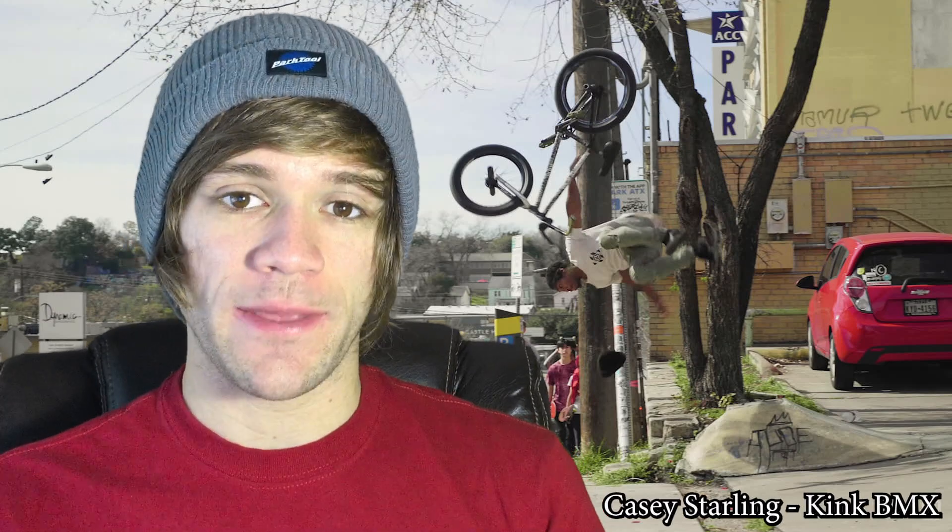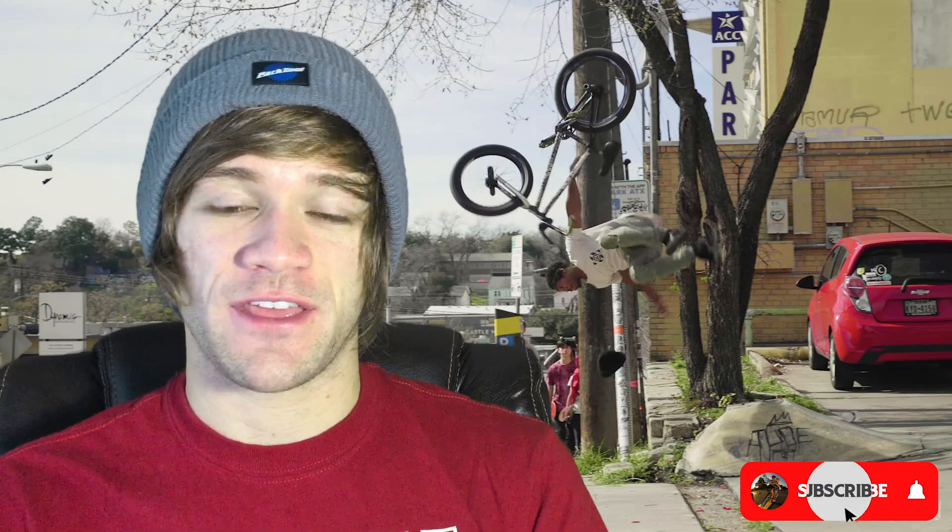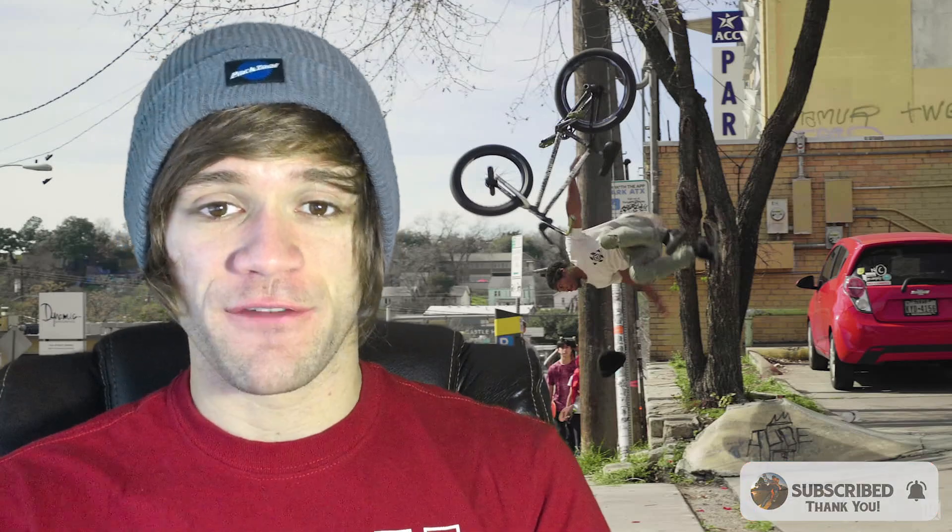Hey everyone and welcome back to BMX News, a weekly BMX news show where I talk about everything that happened in the previous week within the world of BMX that I think you guys might care about. That being said, the first thing we've got to talk about this week is We The People's new Freecoaster Cassette Hub.